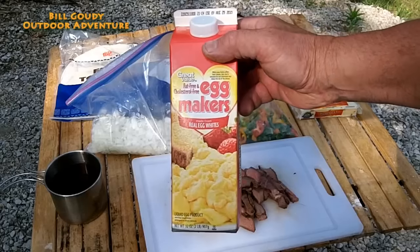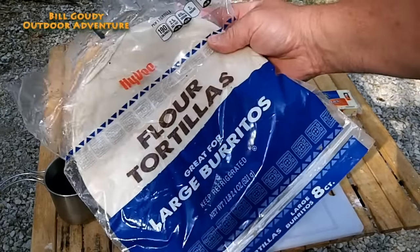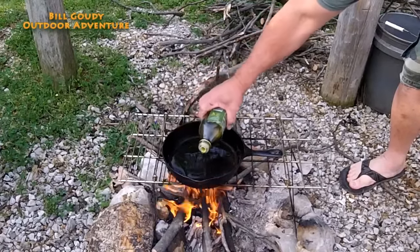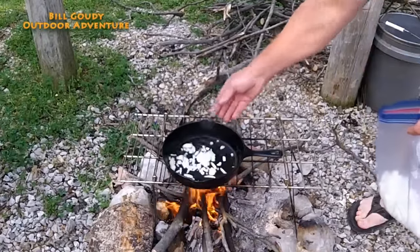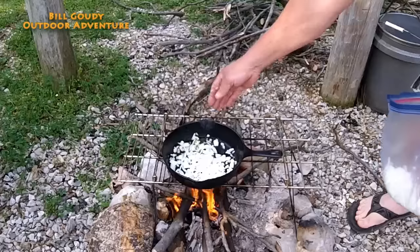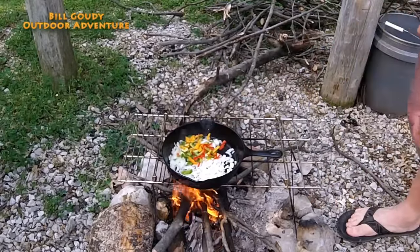And I'm going to use — because I'm cheating — I'm using the egg beaters, the egg makers. And then the flour tortilla. Let's get to cooking, shall we? Cooking oil in the pan before you add your peppers and onions. Since my meat is already cooked, I'm not going to add it until later. It's very simple this way if you have everything already prepared ahead of time.